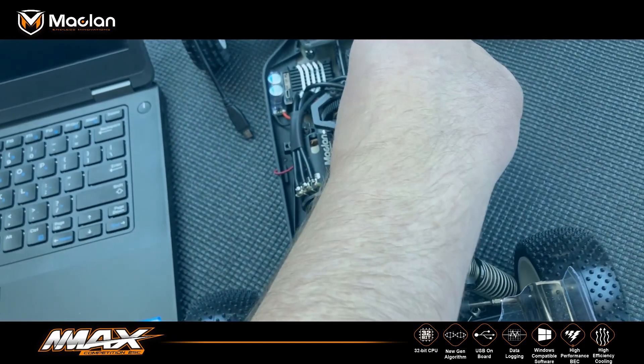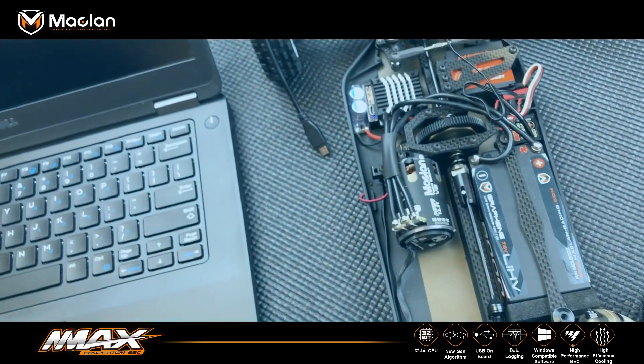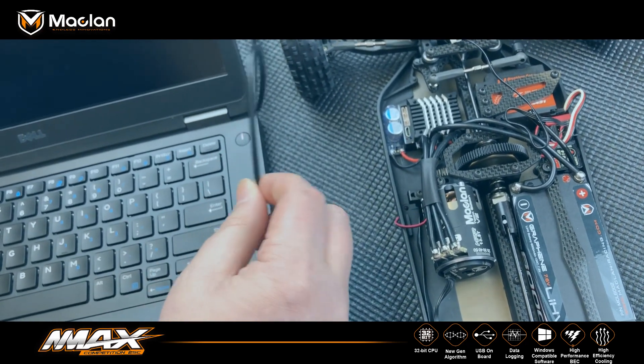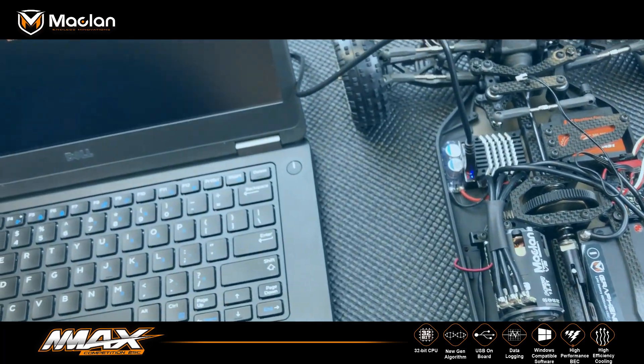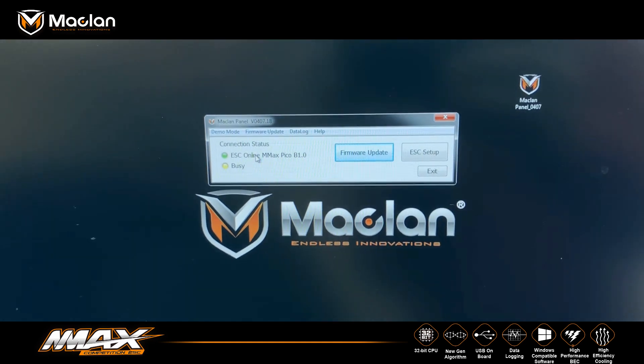I can add power to the ESC first, so I plug that into the battery. I can then take my micro USB cable and plug it into the ESC, and you can see we have the Pico being read in here.